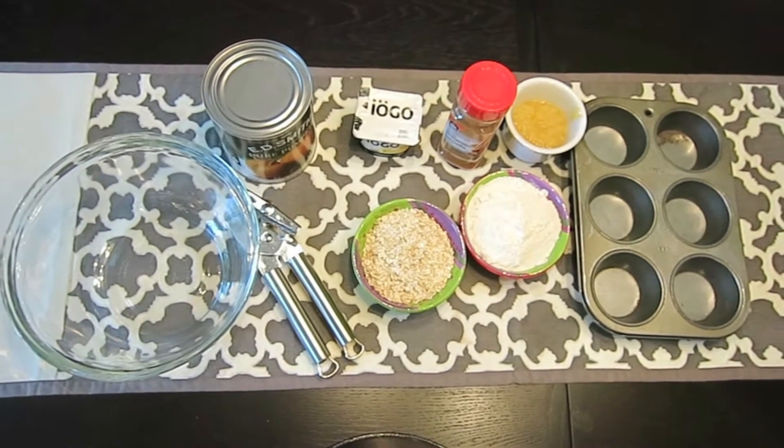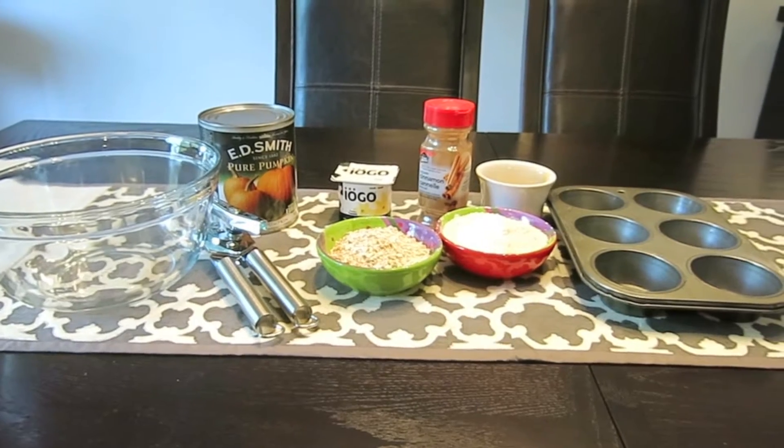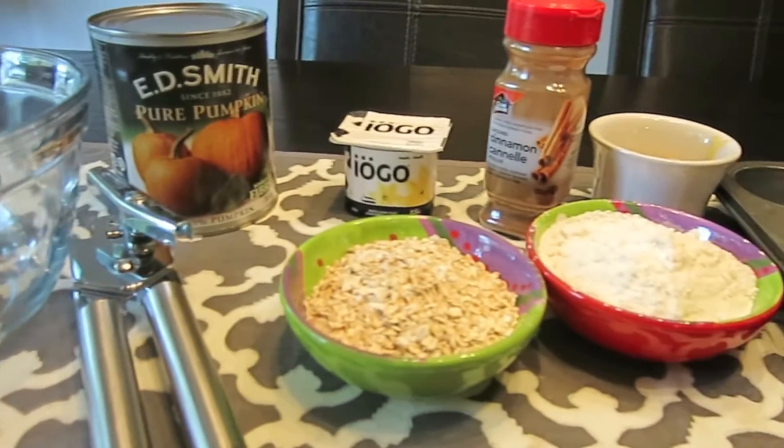I've already measured everything out in front of me. What you will be needing is your pumpkin, yogurt, cinnamon, applesauce, whole wheat flour — because it's better for the dog's digestive system — and some oats. You'll also be needing bowls, spoons, a cupcake tray, and a can opener.